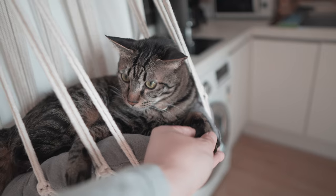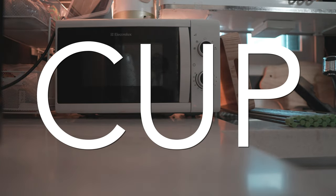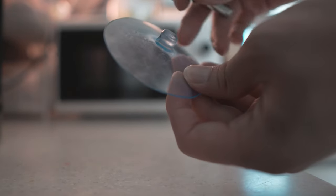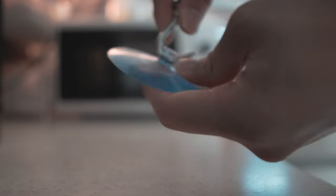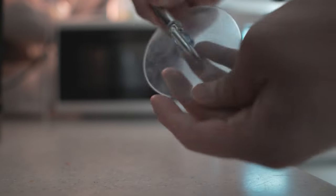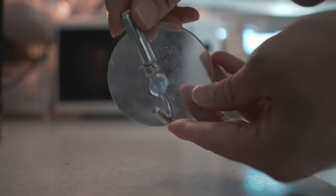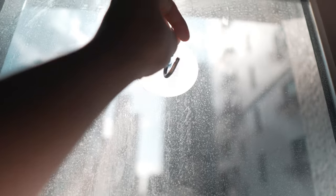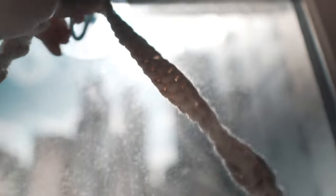And of course, you wouldn't be watching my channel without me mentioning some suction cups. I would always recommend keeping a couple of extra suction cups from products around just because they're so useful. You can easily pass through a metal rod or a hook through the suction cup to hold up the lounge. And we all know by now that suction cups are strong enough to hold up a couple of cats.